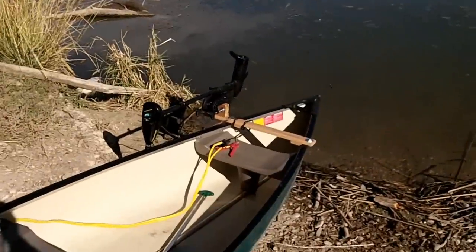Hey everybody, it's me Mark with theprojectjunkie.com. Today I've got a cool project for all you guys that like to go canoeing but don't like to paddle. We're going to be making an electric motor mount for your canoe.